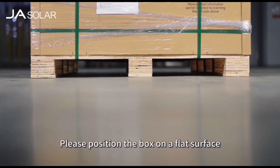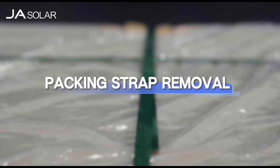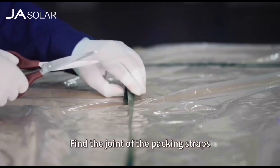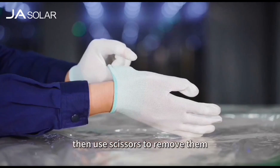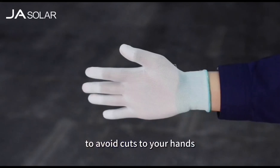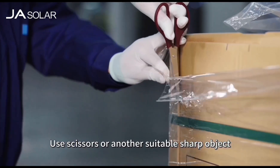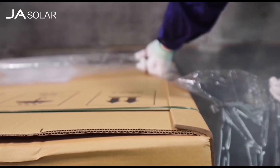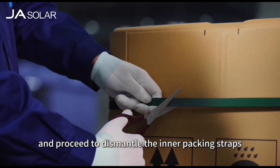Please position the box on a flat surface to maintain its stability and avoid toppling. Find the joint of the packing straps and use force to pull each side, then use scissors to remove them. During unpacking, please wear protective gloves to avoid cuts to your hands. Use scissors or another suitable sharp object to cut the external film.